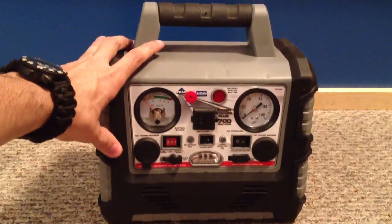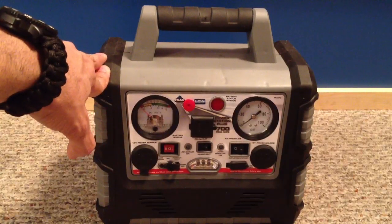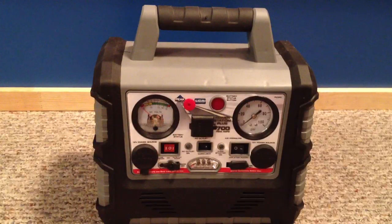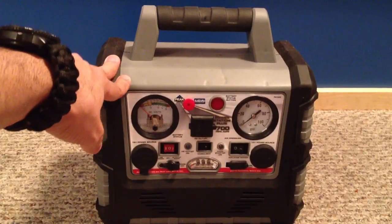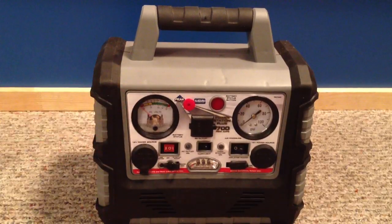The great thing about this is that it's very affordable — this unit was about $65. For all the features it brings, that's a pretty good deal. There are hundreds of these out there on the market — some smaller, some bigger, some with more or fewer features and different amp ratings — so it just depends on what you need. For me this particular one was great because it included a lot of features I needed. For the price, the size, the weight, and the fact that I could charge it with just an extension cord without buying anything extra, it was a winner.